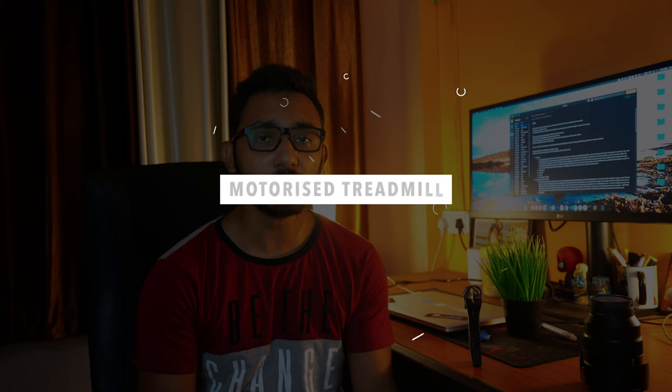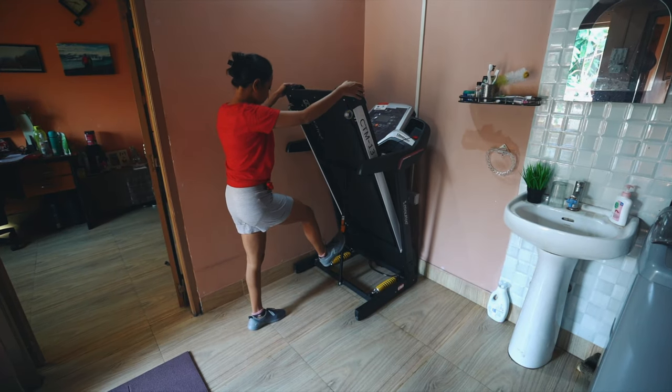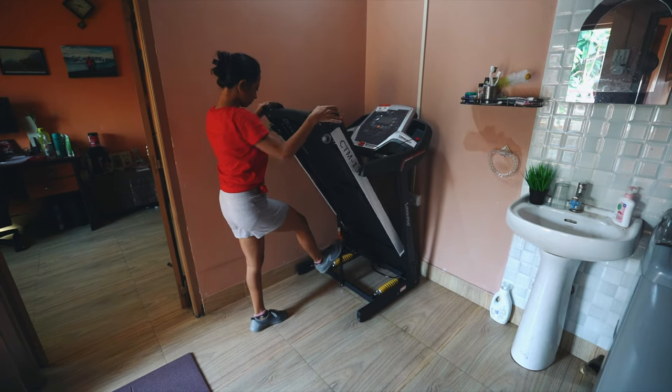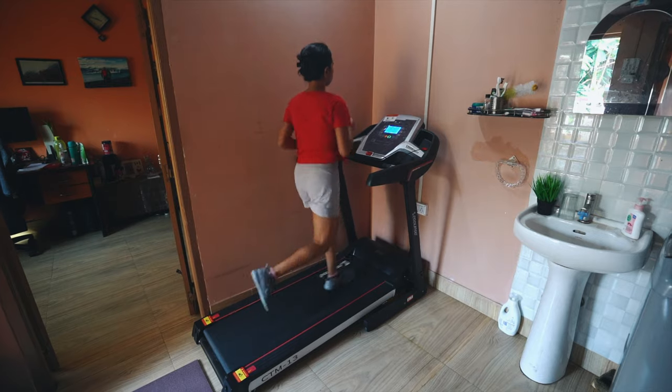Now finally, if you are still not happy and you are missing your true gym experience then you can choose to go all out. Depending on your goals, you can either invest in a treadmill if you are looking for weight loss, or a proper power cage or a squat rack with Olympic weights. Treadmills are the best option for weight loss goals. I suggest you not to invest in a manual treadmill as they are really hard to exercise on - instead go for a motorized treadmill. They cost starting from around Rs 16,000.